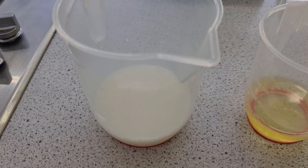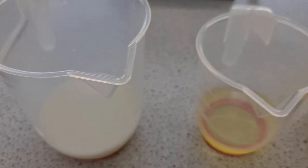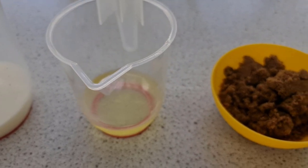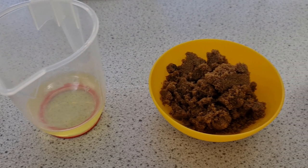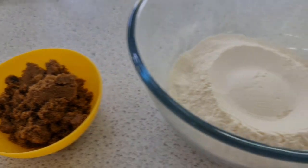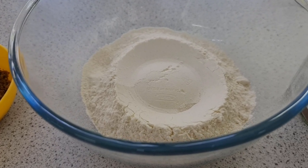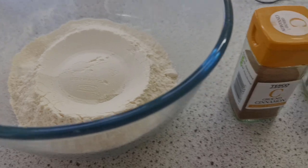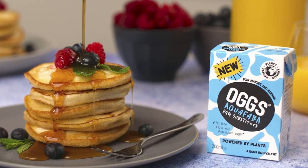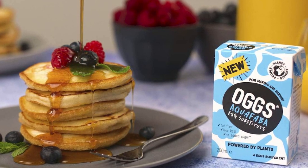For this recipe you will need 240ml of milk — a plant-based alternative can be used, it works just as well. You'll need 90ml of vegetable oil. You will need 100 grams of sugar — for this particular recipe I've used dark brown muscovado sugar. You'll also need 250 grams of self-raising flour plus about two teaspoonfuls of baking powder. This recipe also calls for one egg, although an egg replacement can be used — you can use aquafaba, or a brand called Oggs, they do a good egg replacement.